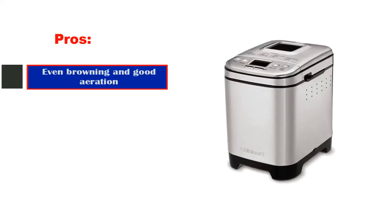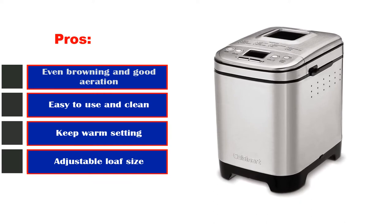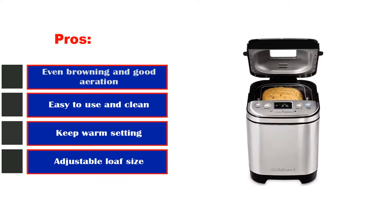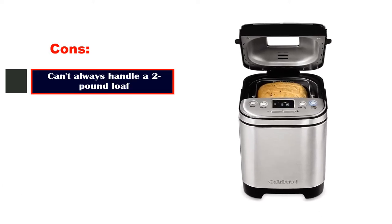Pros: Even browning and good aeration. Easy to use and clean. Keep warm setting. Adjustable loaf size. Cons: Can't always handle a two-pound loaf.